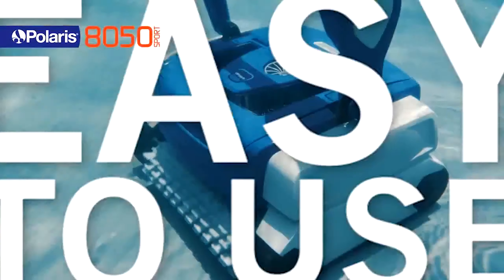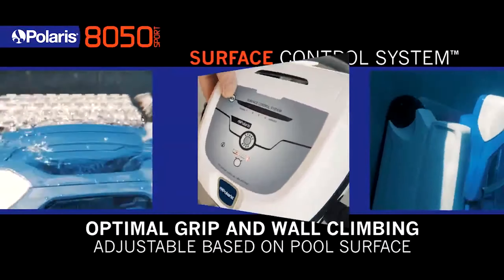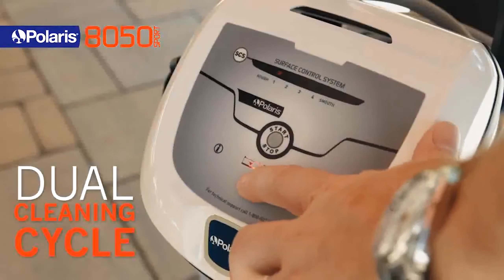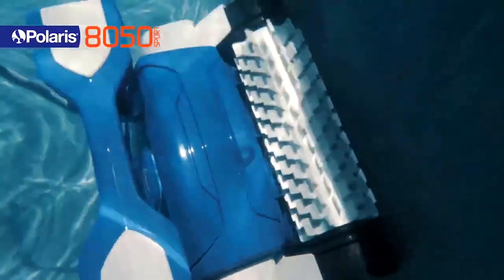Operating quietly, it offers customizable cleaning modes and a unique lift system activated through the app for easy removal from the water. Despite its 44-pound weight, the app-controlled lift system enhances convenience.